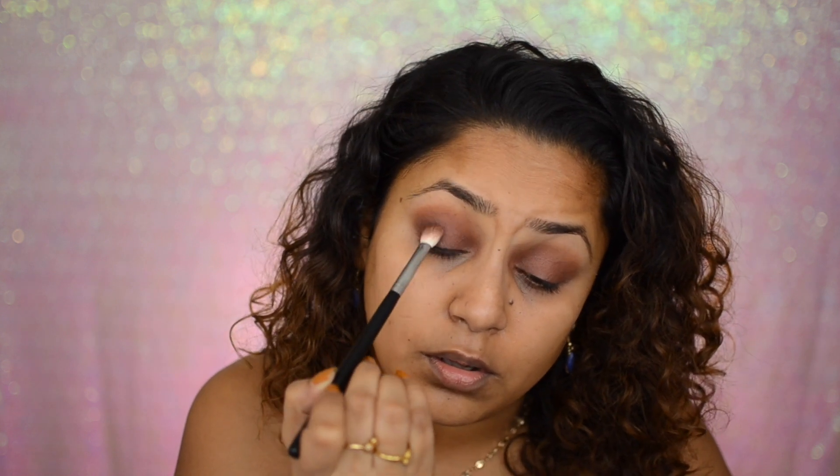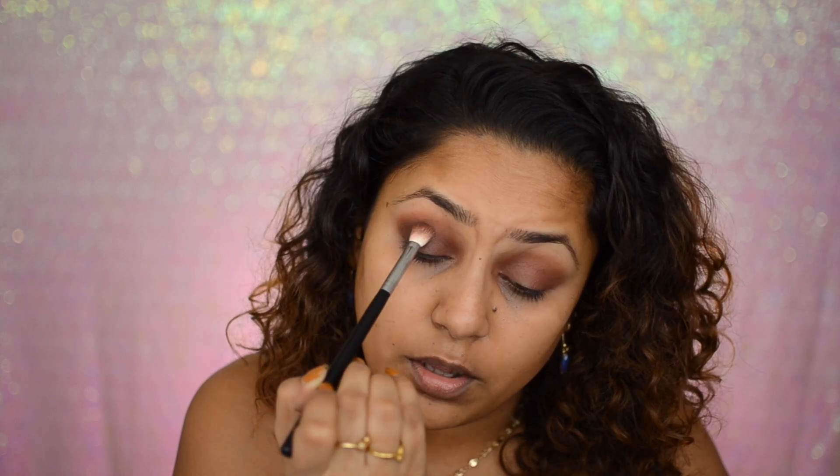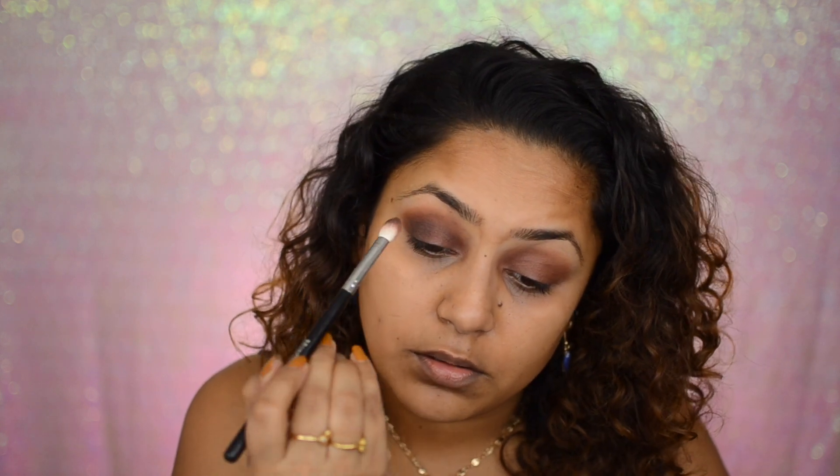Next I'm going to take this black shade right here and see how pigmented it is. Whoa, that looks very pigmented! So I'm going to go in with that shade, take a little bit, and just put it in my outer corner, then blend it in. I might want to go back in and soften it up a little bit so that black isn't too harsh.